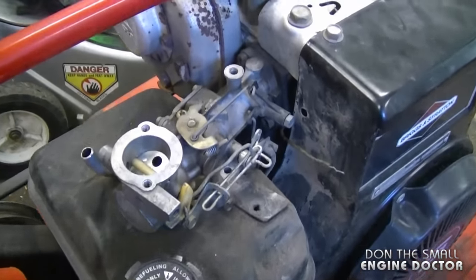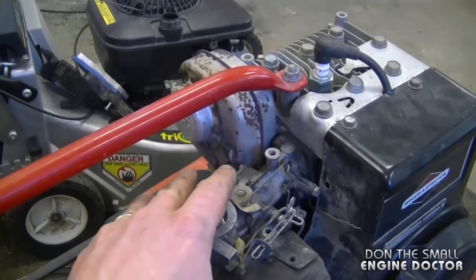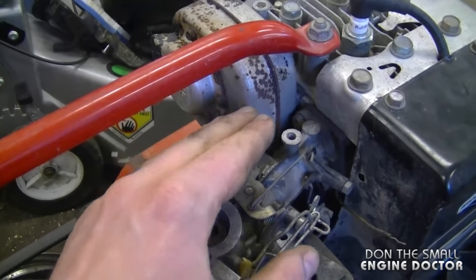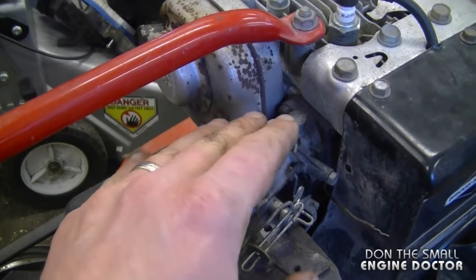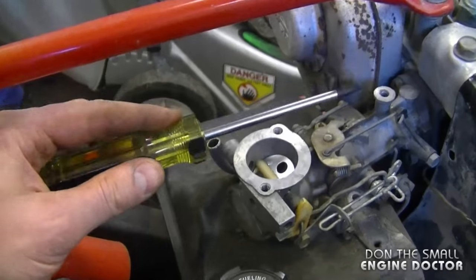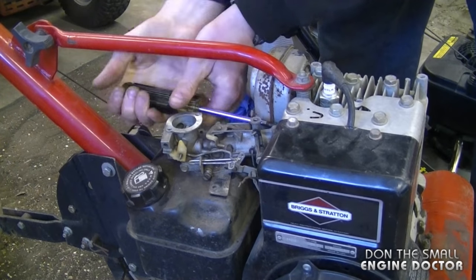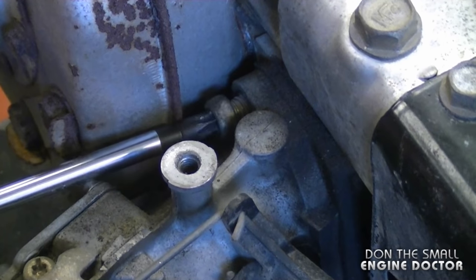All that's holding everything now are the two bolts over here at the intake. It would be easier to remove that bolt if the muffler was off, but I usually try not to remove the muffler because sometimes the bolts are pretty rusty and they can break in the block. So if I can do this operation without removing them it's much better. I've got a number T30 Torx screwdriver that's going to fit right into that bolt — sometimes these bolts can be on there pretty tight, but I managed to get this one off just with the Torx screwdriver.